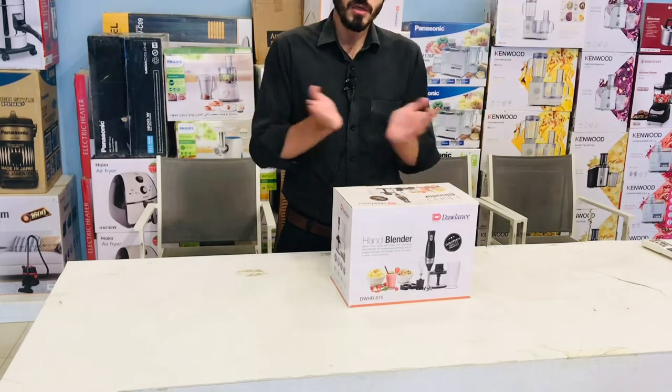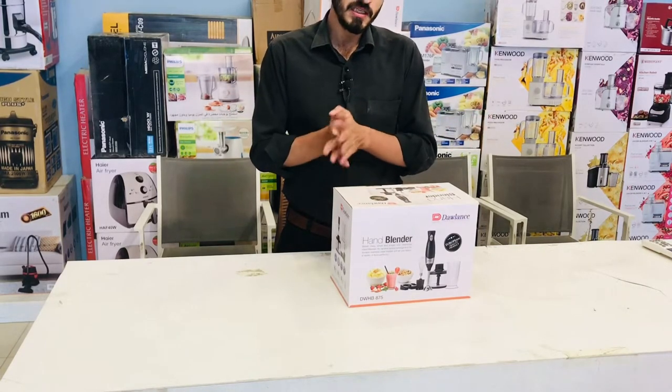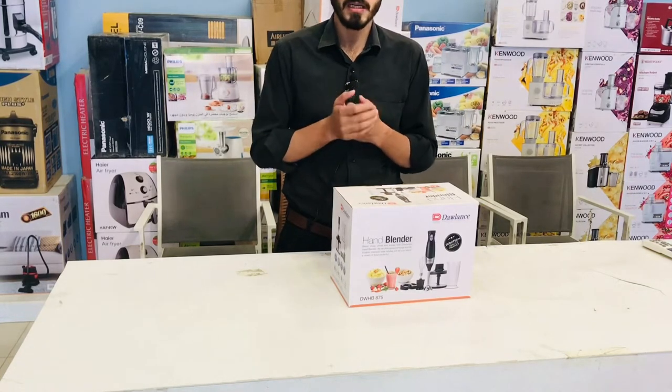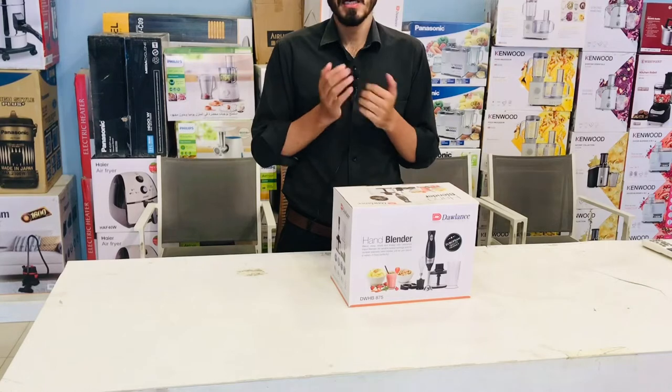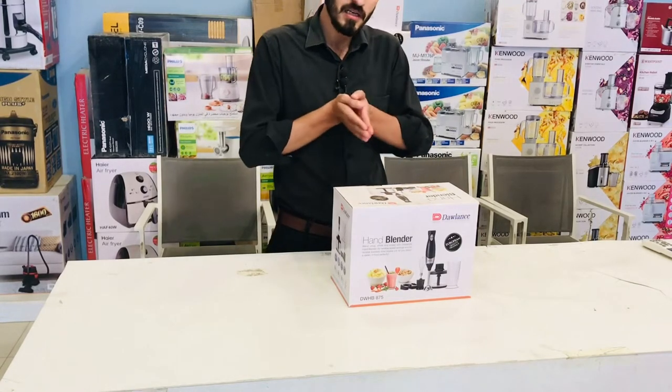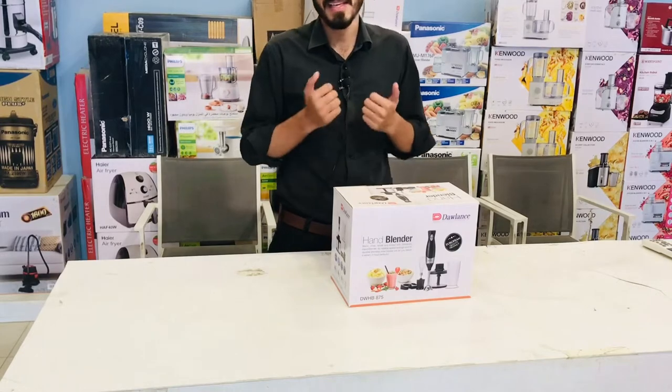First of all, we will be unboxing and tell you what are the things inside. But first, please like, subscribe, and press the bell icon so that you will receive more notifications. So let's start the unboxing.